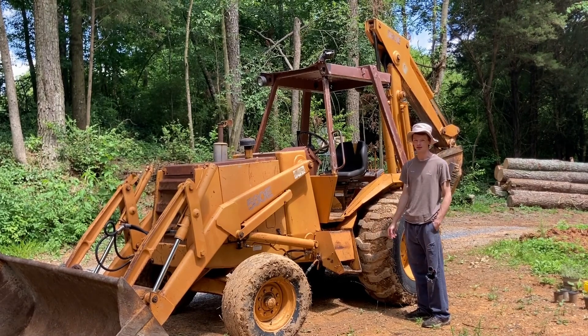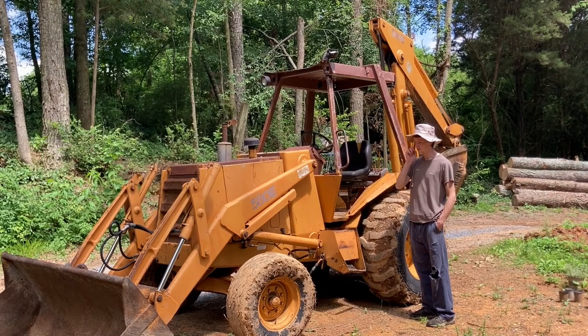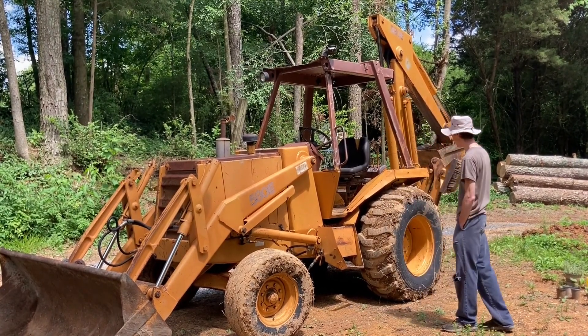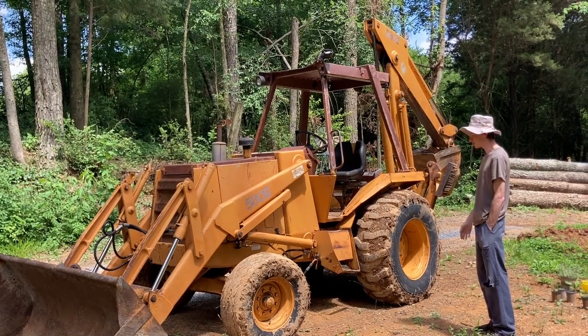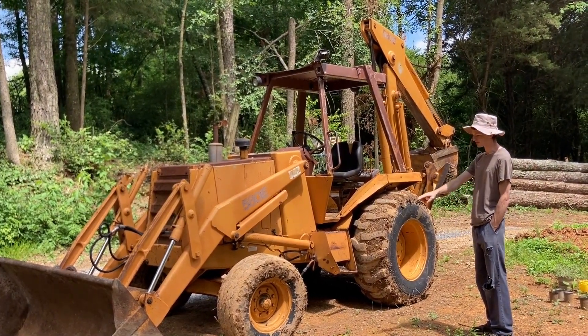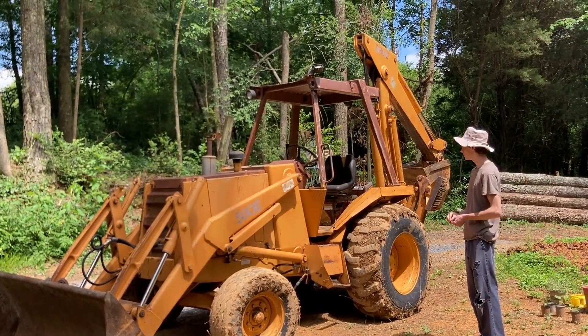I'll probably make a video on how it did fit on the trailer, because when I was looking into buying one of these, I took all the measurements and it seemed like it would fit just fine. But maybe I did something wrong or didn't factor the tire diameter correctly, because it definitely did not fit on the trailer.